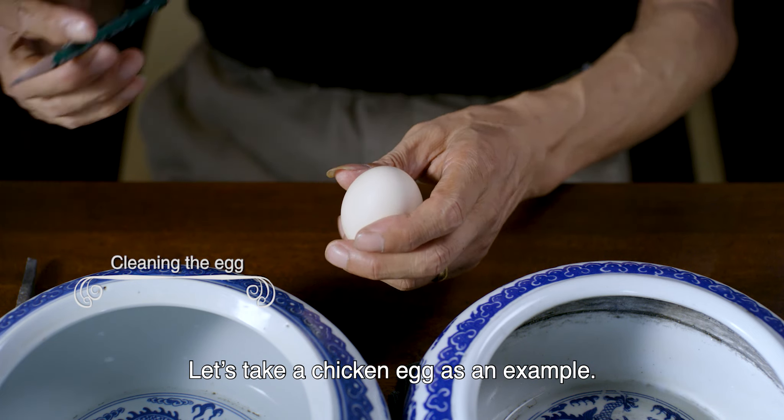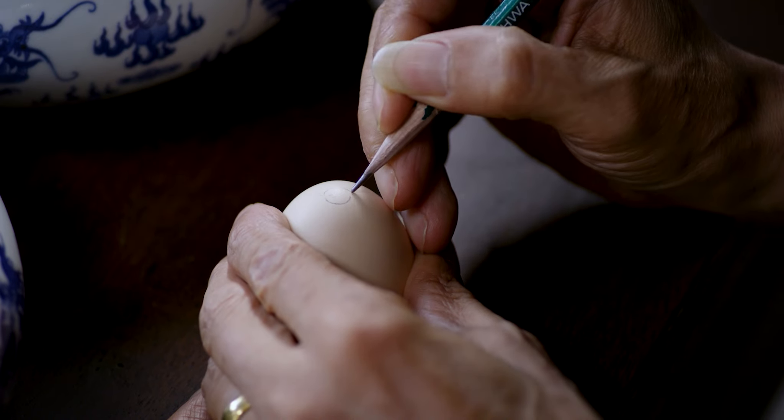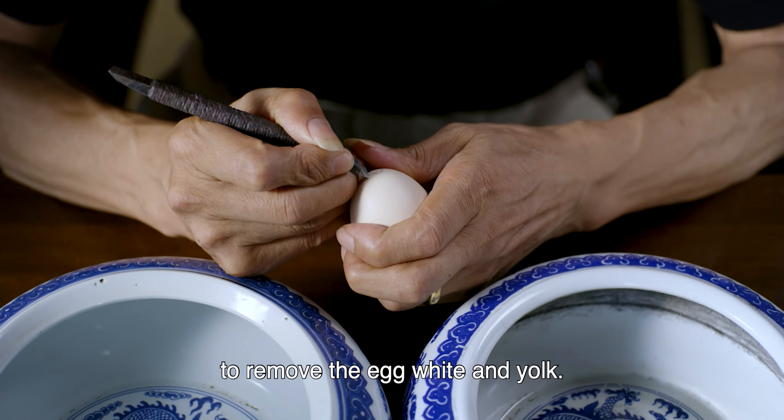Let's take a chicken egg as an example. You just need to poke a hole on either side with an engraver or a knife. Then blow air into the egg through a straw to remove the egg white and yolk.